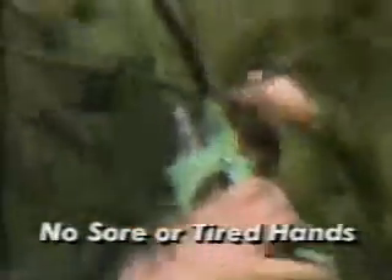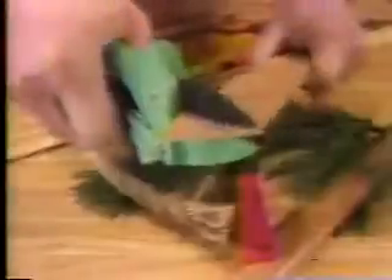Watch and hear once again the powerful ratcheting lever action. Super Shears give you the strength you need to make fast, clean cuts without sore, tired, or blistered hands. Nothing stops Super Shears. Cut through things you never dreamed possible with ordinary clippers. Cut all day long without hand pain or strain.